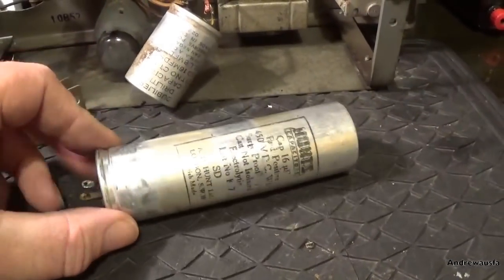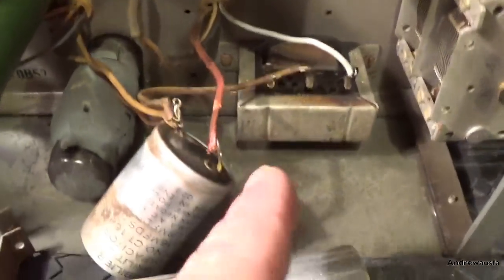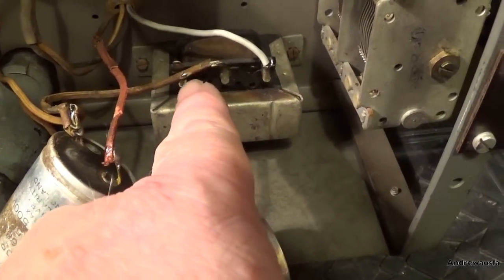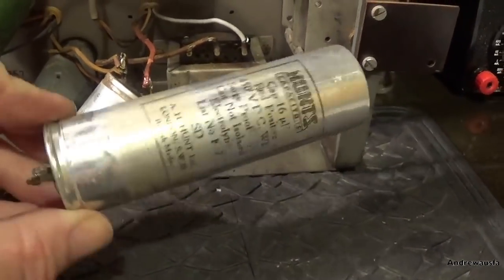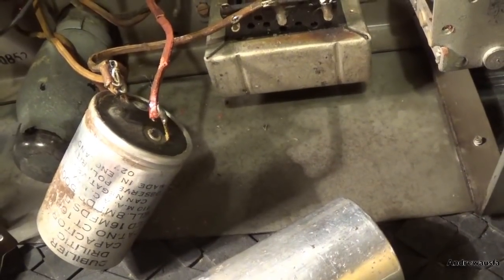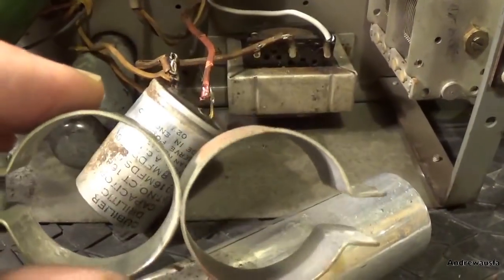We're moving on to re-stuffing the capacitors, the electrolytics. I've removed this one and in doing so lost any chance of re-using these wires - they're totally inflexible. I've already had to replace one, this grey wire, but you can see the actual insulation is all cracked away on these ones as well. We've got one 16UF capacitor at 450 volts. The negative terminal is there and positive terminal there. This capacitor has got two capacitors inside it and it's got no negative terminal - the actual can's negative, and it relies on the connection through the clamp to complete the circuit.